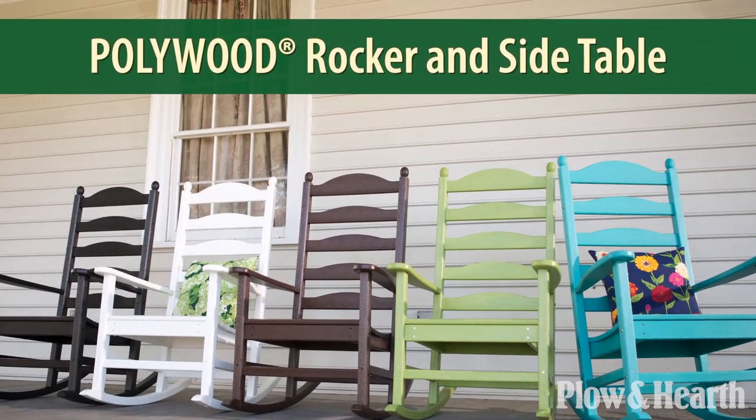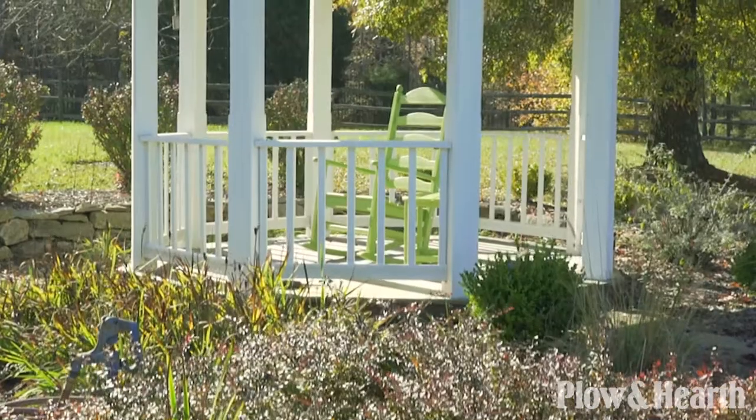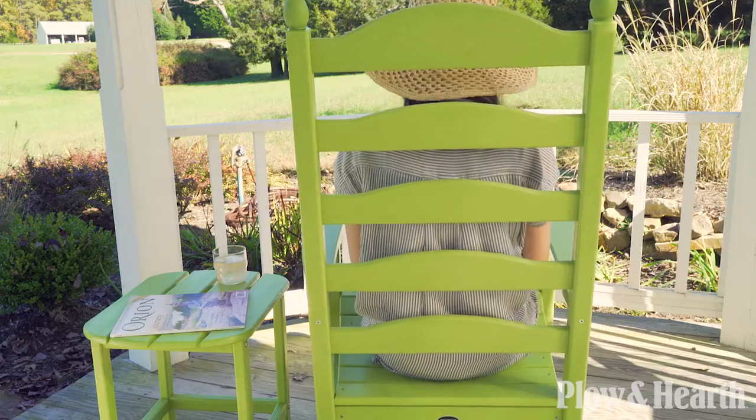Plow & Hearth's exclusive polywood rocker and side table. This high-performance, weather-resistant furniture is made of durable, partially recycled polywood lumber and is built to last.